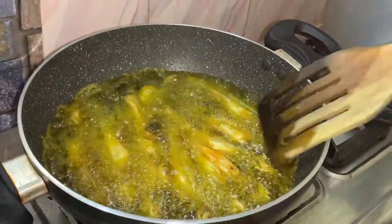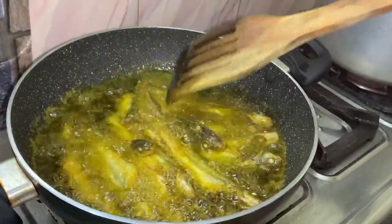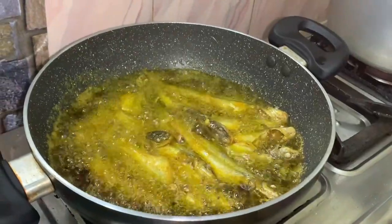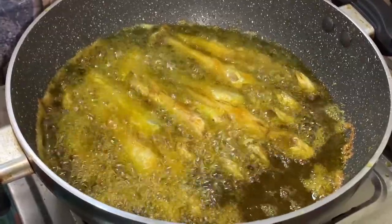I will fry it for a few minutes in a small pot. I will stir it up and fry it in a small pot.